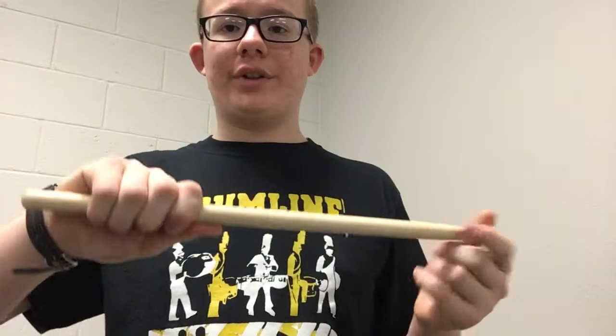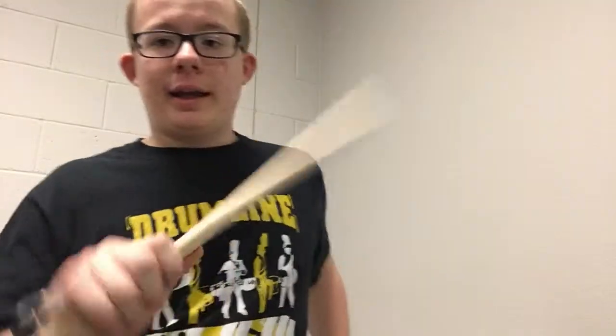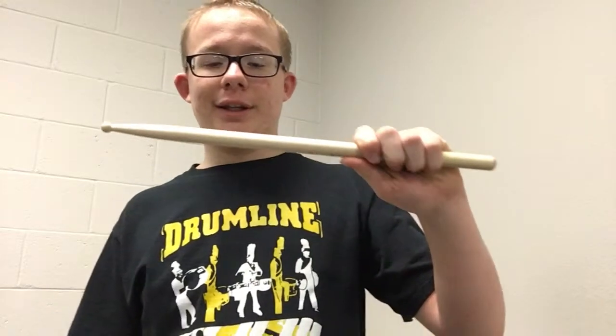From there you'll just want to gently wrap the rest of your fingers around and loosen them up a bit, because the angles need to adjust a bit to provide for maximum comfort. And that's basically it. For matched grip you'll assemble it the same way on the other hand. I'll show you the other common grip called traditional grip in one of my future videos when I introduce marching snare drum.